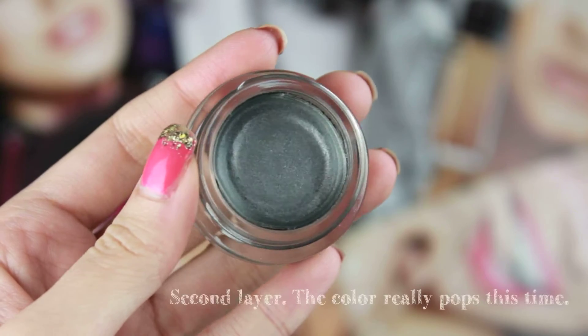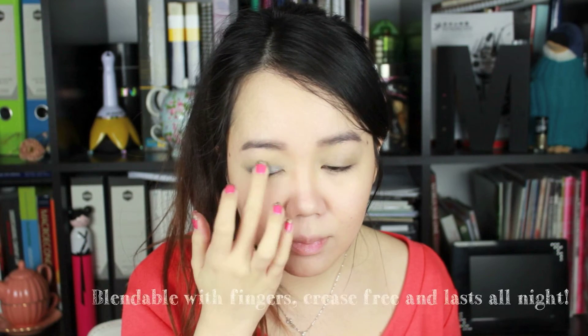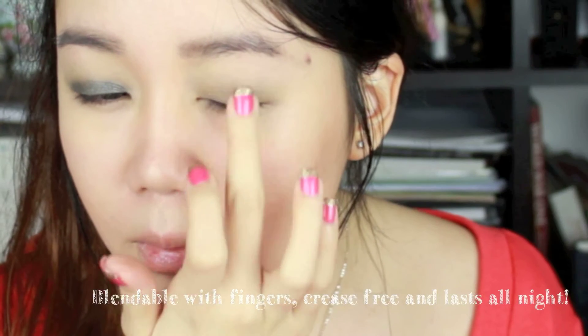The second layer, as you can see, goes on really vivid, and you can apply it with your fingers — no problem. It doesn't crease and it stays on all night, which you know you need for a girls' night out.